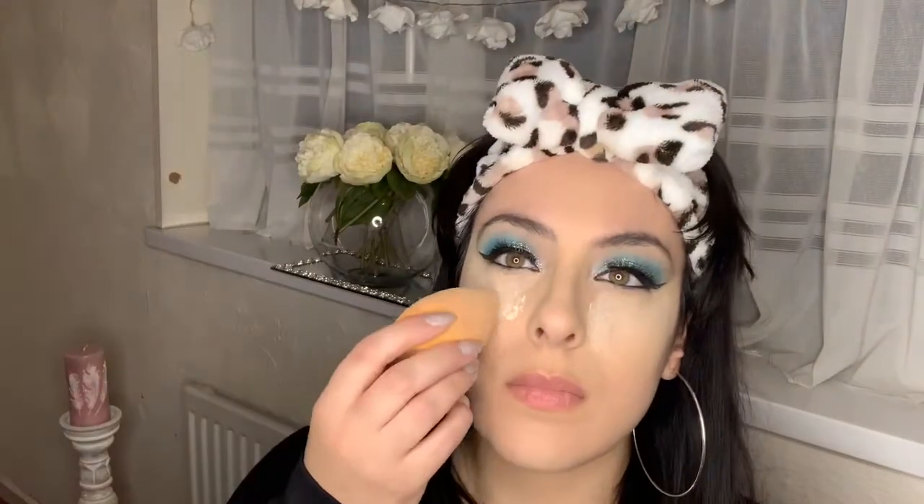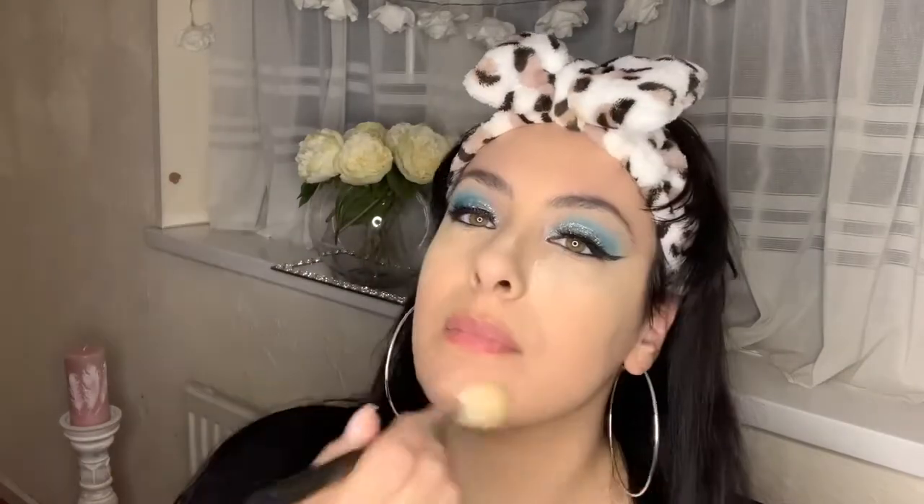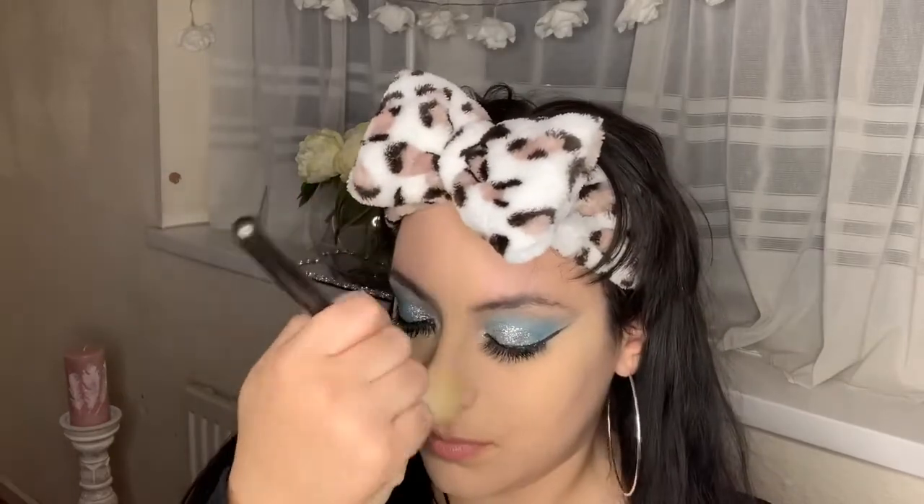Then we're going in with concealer — I love this concealer, it's so breathable and really lightweight. Then I'm going in with my Laura Mercier translucent setting powder just to powder all the areas that I get oily throughout the day. I love this, it really does make my skin look flawless. I just dust everything off — I don't like to set my oily areas too much.